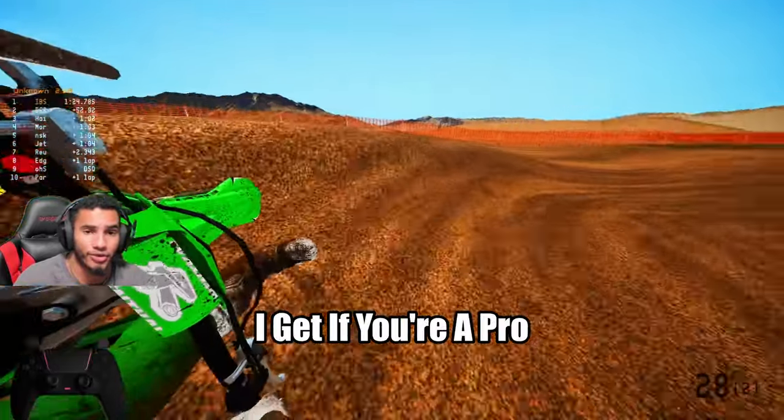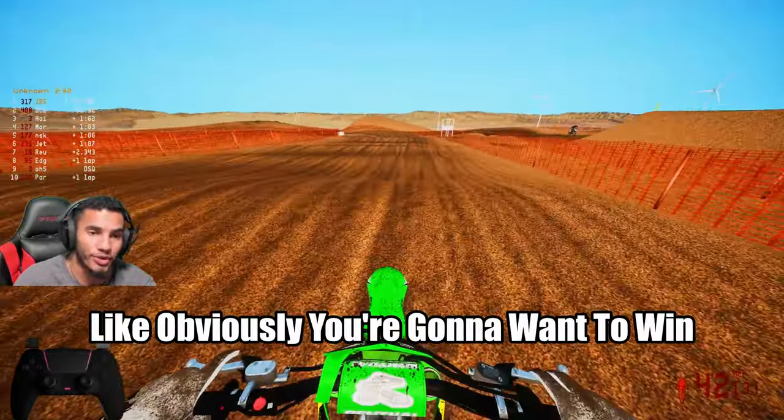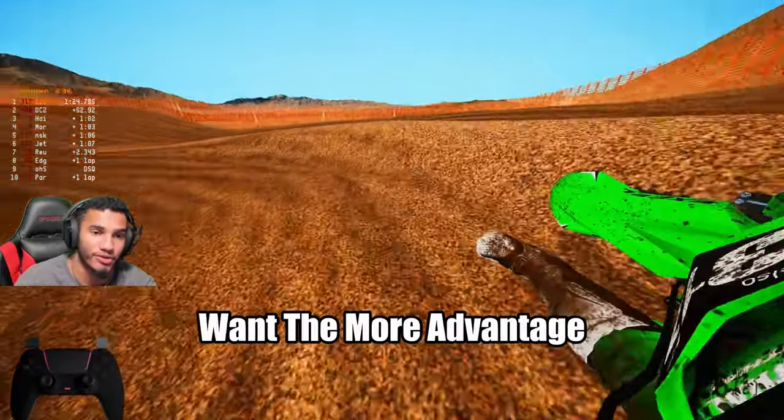I get it if you're a pro — obviously you're going to want to win. You're going to want to keep that stuff for yourself because you want the advantage.